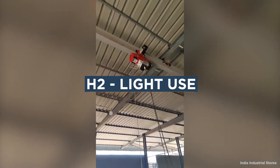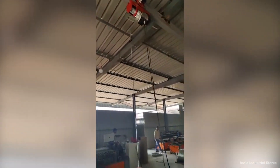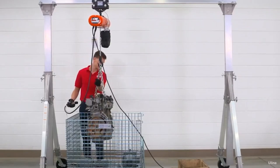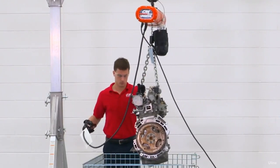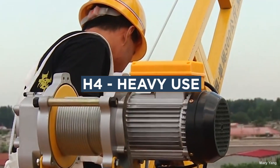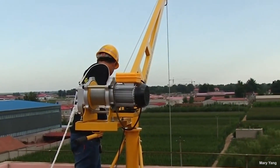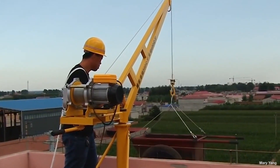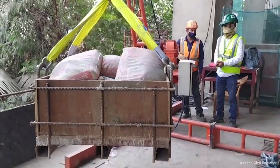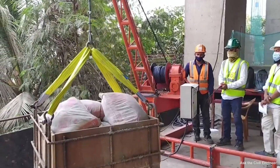H2 is light use—for settings where loads are randomly distributed and infrequently handled, appropriate for average size loads and occasional maximum lifts. H3 is standard use—loads and use are randomly distributed, maximum load lifting is only occasional, running time should not exceed 25% of the work period, typically in general machine shops, fabricating, and warehouses. H4 is heavy use—total running time is 50% or less of the work period with high volume of heavy loads, typical in foundries, steel warehousing, and machining. H5 is severe use—continuous operation and lifting of heavy material, used in construction and mining; the weight of attachments must be included in overall lift capacity.